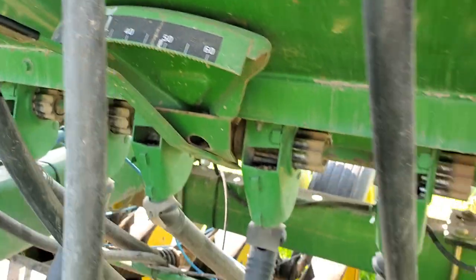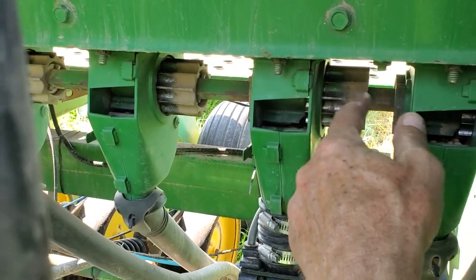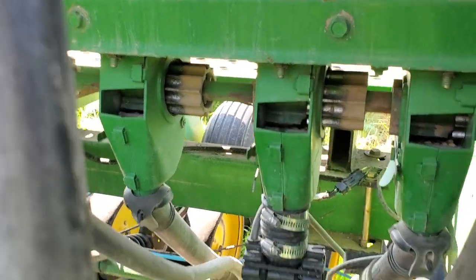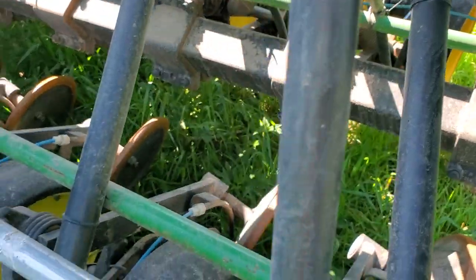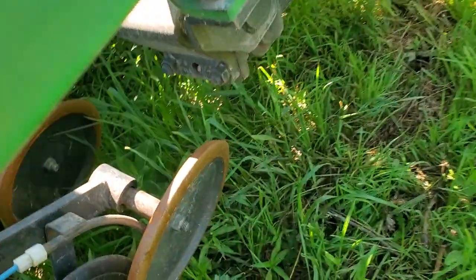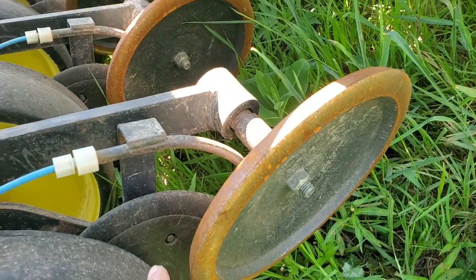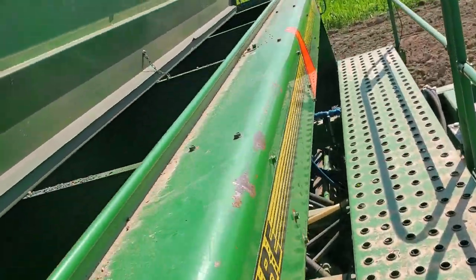I'm on setting 12 right now according to the book. What that does is slide this cylinder back and forth to make this slit bigger or smaller. There's one of the light sensors right there on that tube — it comes down this tube and drops through the seed tube into the slit. That's how it gets in the ground. There are closing wheels behind it that compress the slit in the trench, and every seven and a half inches there's another row — 24 rows total.